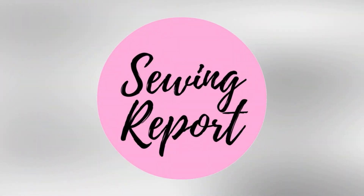This one's for all the savvy shoppers out there — I'm going to share a great place to get sewing supplies online. Welcome to the Sewing Report, I'm Jen. I upload weekly videos about sewing, crafts, and DIY projects.